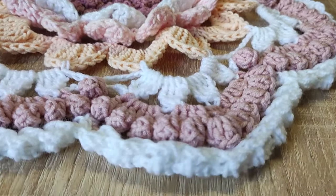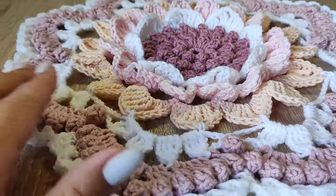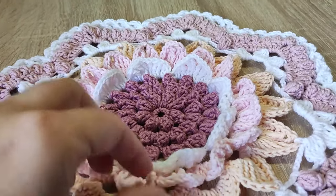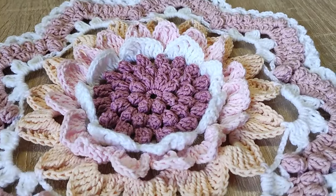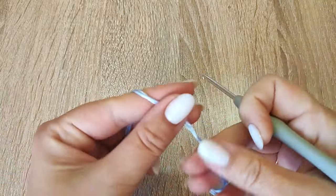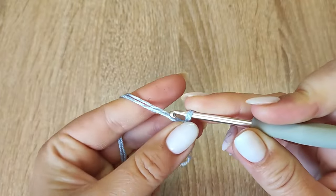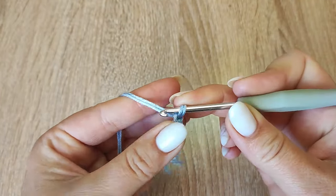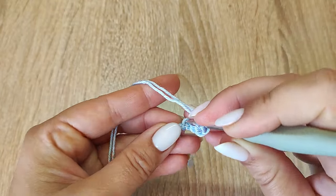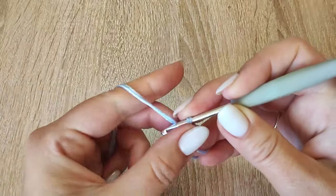Мне очень нравится, что у мотива такой 3D эффект — выпуклый: вот эти детальки, серединка выпуклая, лепесточки вверх торчат. Очень понравился мне этот мотив, поэтому решила показать его вам. Берите крючок, давайте вязать! Начинаем работу с набора воздушных петель: набираем 6 воздушных петель — 1, 2, 3, 4, 5, 6. В первую от начала вязания петлю продеваем крючок, вытягиваем рабочую нить и сразу соединительной петлей закрываем ряд.